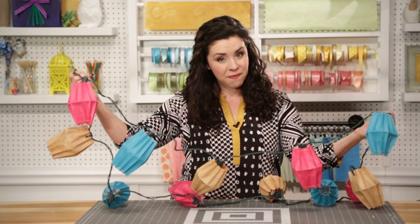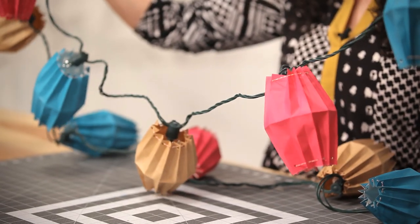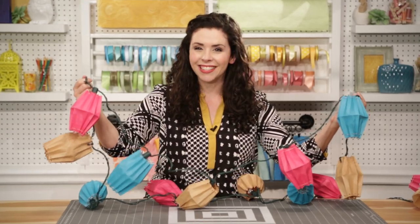With just a little bit of time and not a lot of money, I think we got a pretty cute light set here. Now we're just ready for a party. I'll see you guys next week. Bye!